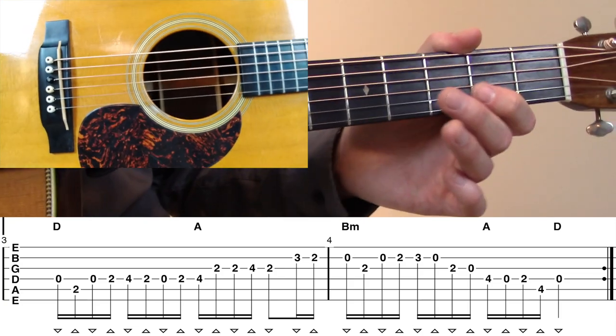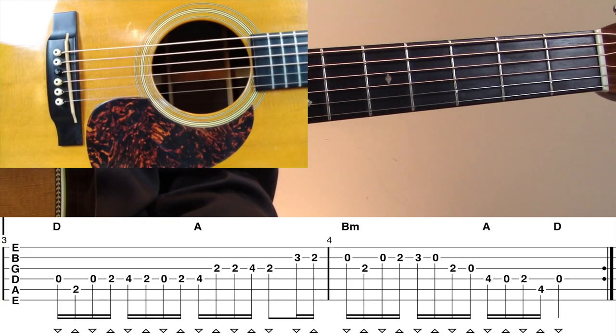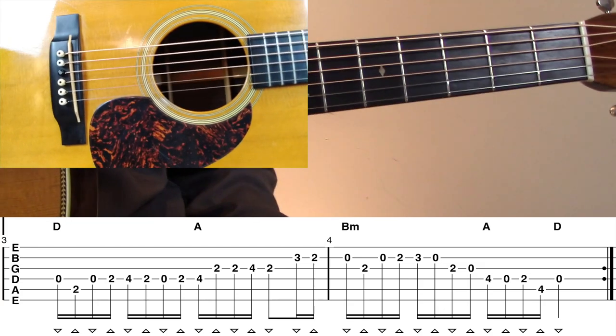You can hear how that gives it a nice kind of conclusion. You'll see the repeat sign at the end of measure number four, and that indicates that measures one through four are to be played twice. Let's take a look at measures three and four all the way through to the metronome.